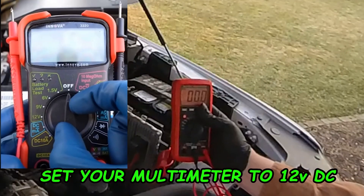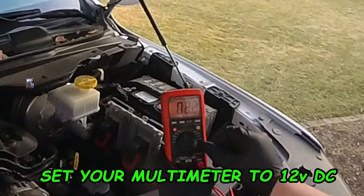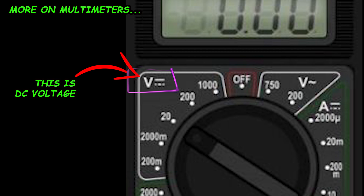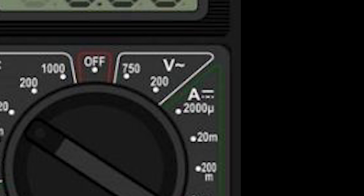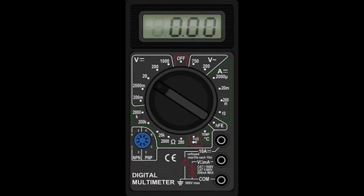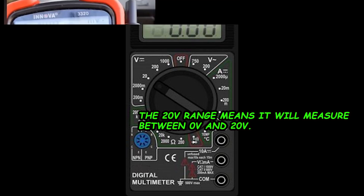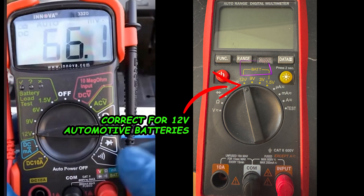With your multimeter, you're going to want to set it to 12 volts DC. DC voltage is usually marked as a V followed by a short line with a dotted line beneath it. The wavy line after the V is AC or alternating current — do not use this setting. Choose the voltage closest to 12 volts, as this ensures that you will read from zero to the number on the front of the multimeter. Most newer multimeters indicate DC voltage by literally saying 'battery test' on the front of the multimeter.